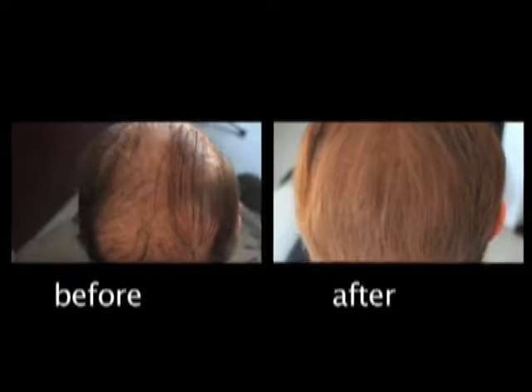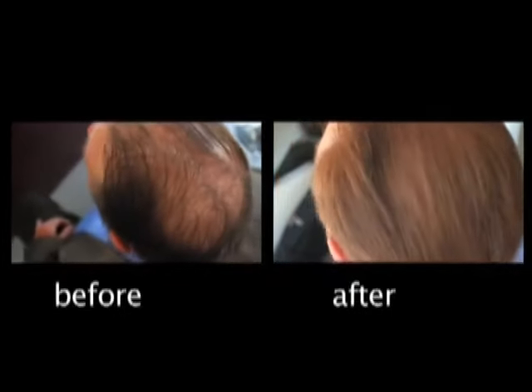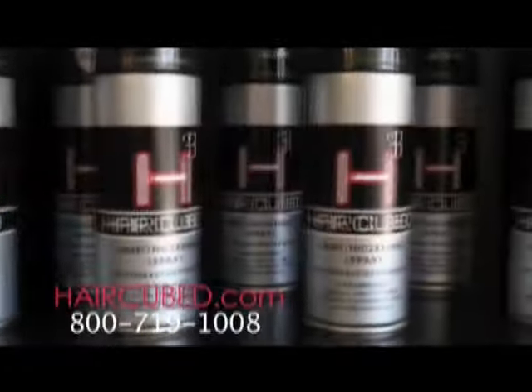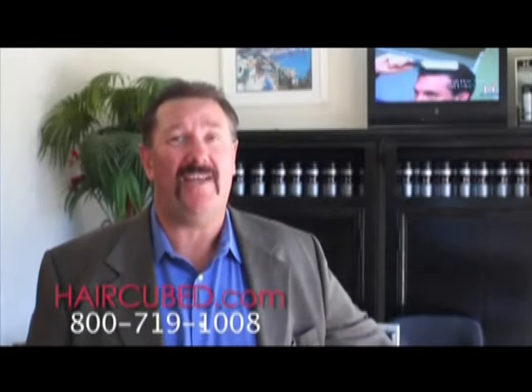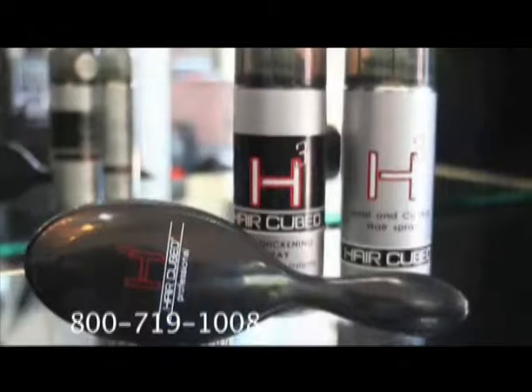This is how I looked before and this is how I look after. I'm just a happy customer and I love HairCube. I can sincerely say, my self esteem has really increased since I've been using this product. Try it.